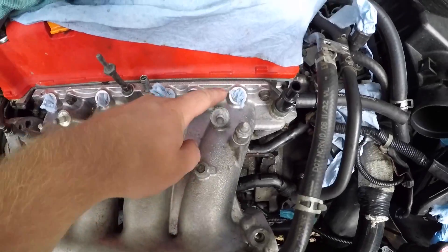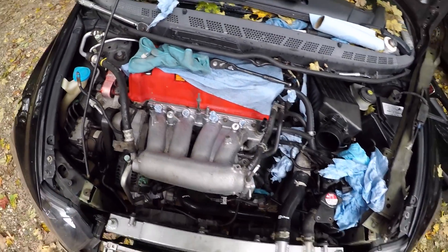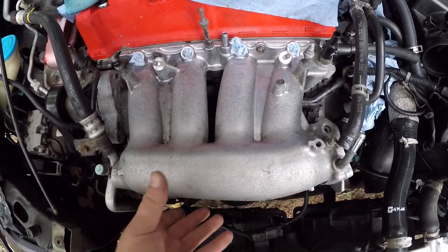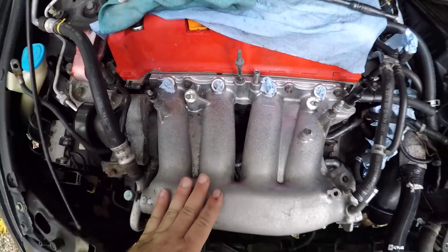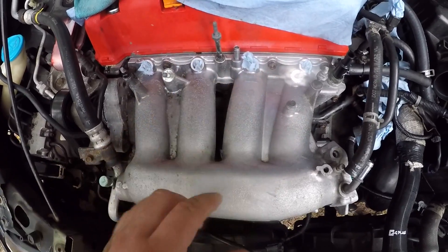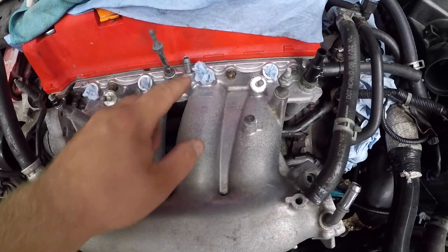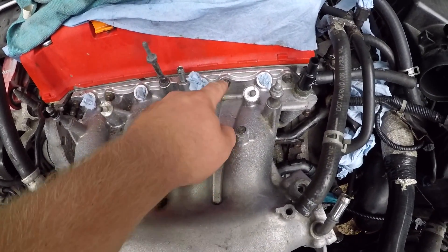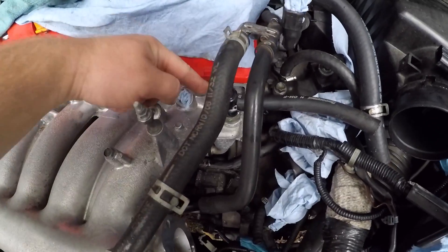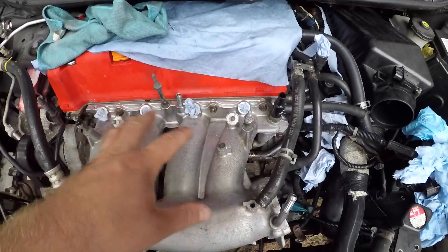All I need to do is put my fuel injectors in. A lot of you guys always want me to do a reinstallation walkthrough, so I'm going to show you how to torque the intake manifold properly so that you don't have any leaks. You're going to start in the middle, then do a crisscross pattern. The torque spec is 16 pound-feet. Start with the top bolts, work your way down, hit that bolt, come across to the bottom bolt, then come up and crisscross all the way through.